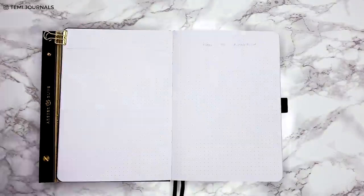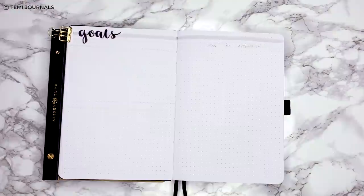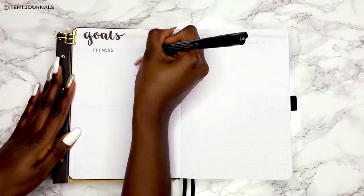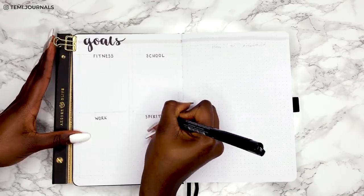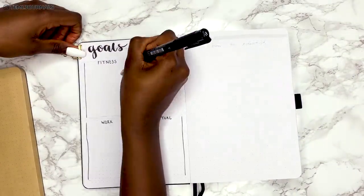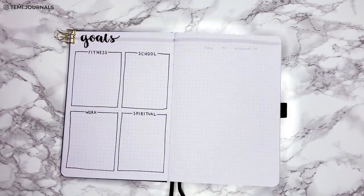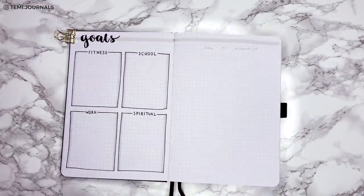Now for the goals spread. I'm splitting the left side of the page into four main boxes — these are the four goals my sister wants to track this year: fitness, school, work, and spiritual. I've written a simple 'Goals' title at the top. I've put them in the four boxes and this is a super simple spread, just giving her the space to write the goals that she wants to write.